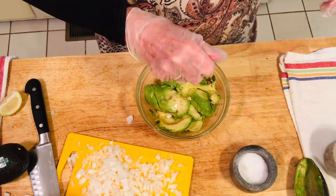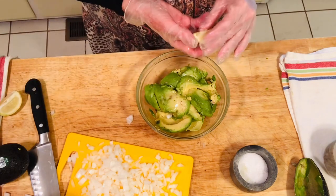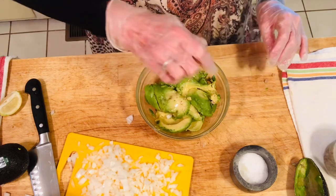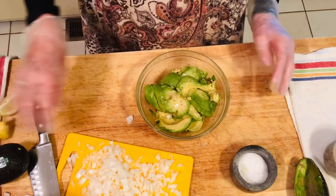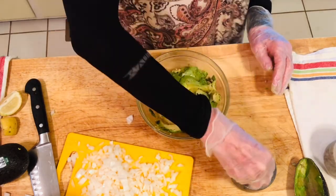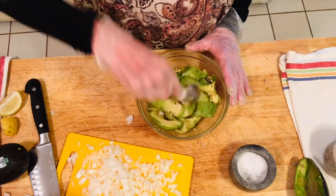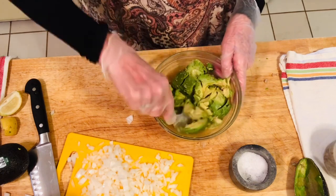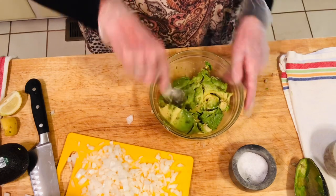After I get all my avocado peeled, I take about two tablespoons of lemon juice, take the seeds out, and just squirt it over your avocado. After that, I add my salt — probably a teaspoon or two — and you'll taste it later. Then you're going to mash this; I'm kind of mashing and chopping it up a little bit, and I'll get a fork to mash it better.